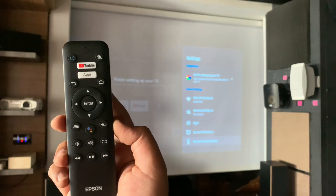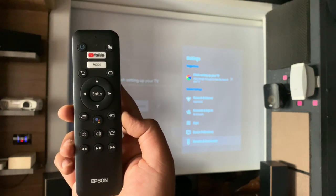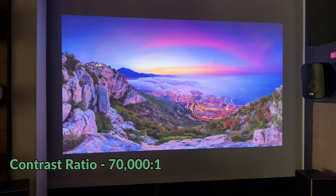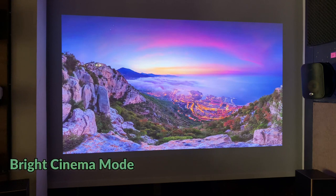You have got YouTube, the home function, and input selection on the remote. This is the first look of the projector really producing a lot of sharp images. You can see the color variation and the contrast comes out very, very nice. The contrast of this projector is 70,000:1 and the lumens is around 2700. Considering the high lumens and better contrast, you are getting this kind of quality picture. We are currently on the Bright Cinema mode — let's try changing the modes.